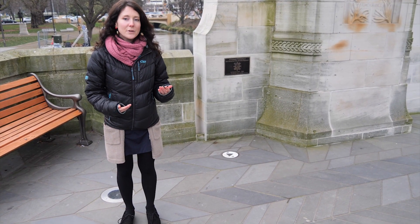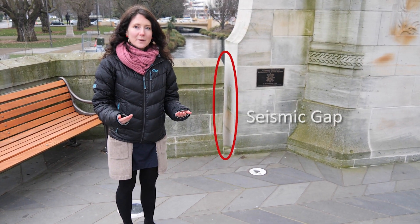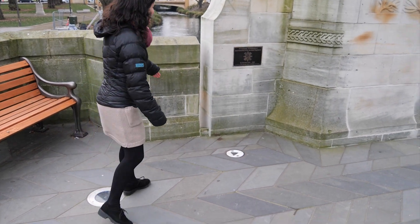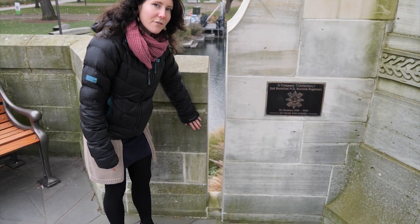One last feature you may not have noticed: after the 2010-2011 earthquakes, they added a seismic gap. Very similar to what we saw with the Beatrice Tinsley Building, allowing the structure to move freely without hitting surrounding objects. A very similar one is here — put in afterwards — so that if the structure rocks, it's not going to destroy the stone fence around it.